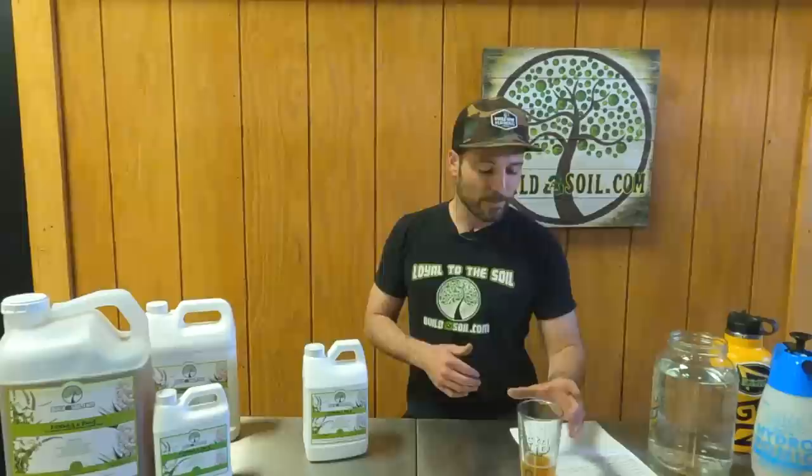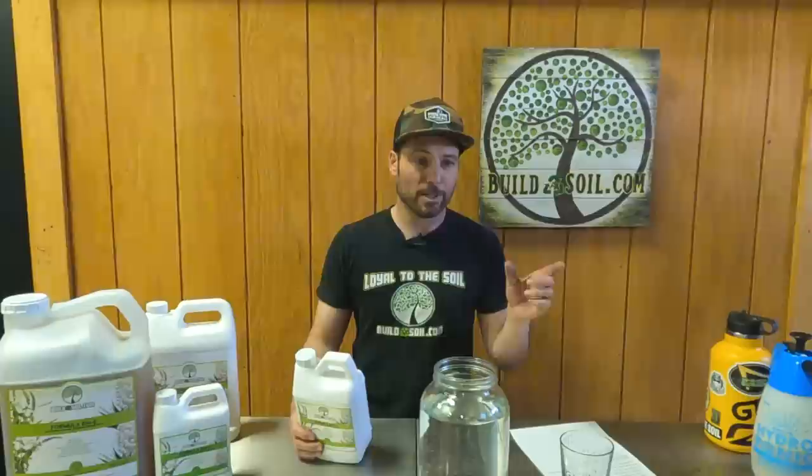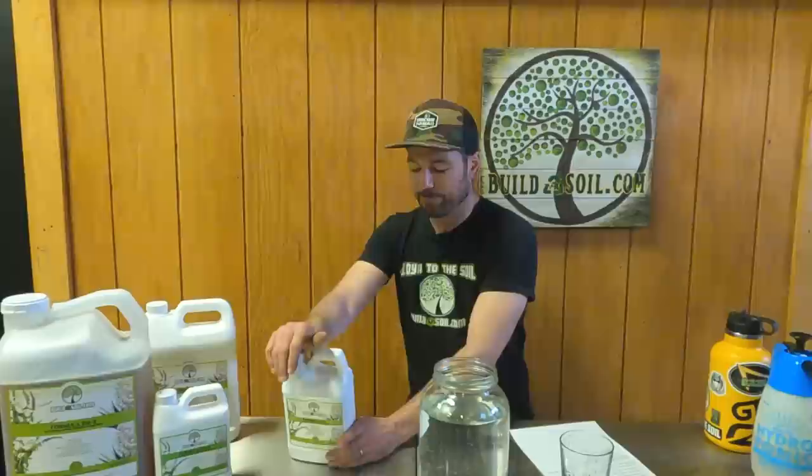As far as dosage: normal use is one ounce per gallon — that's a 1:128 ratio — and that works phenomenally well. For dunking clones or on young plants, or if you suspect an issue and want to try to clean it, use two ounces per gallon. For heavy cleaning or the worst problems on plants where you want to do a deep scrub, you can go two to six ounces, or up to a 1:1 ratio. It's so gentle you could probably use it straight, but 50-50 is the strongest I've ever done.